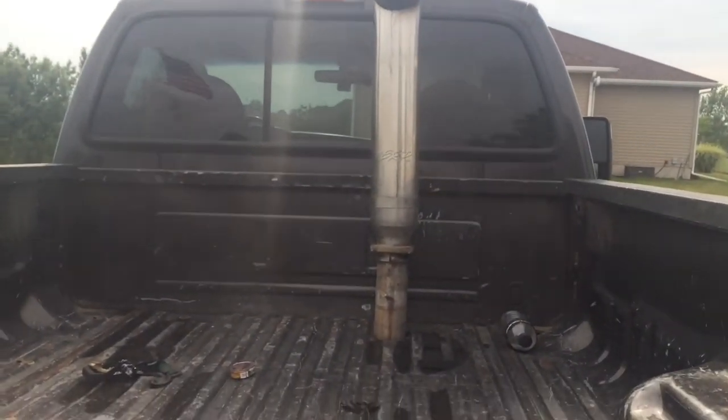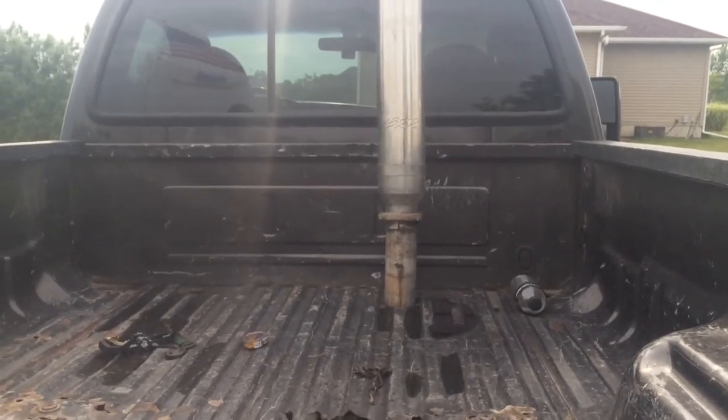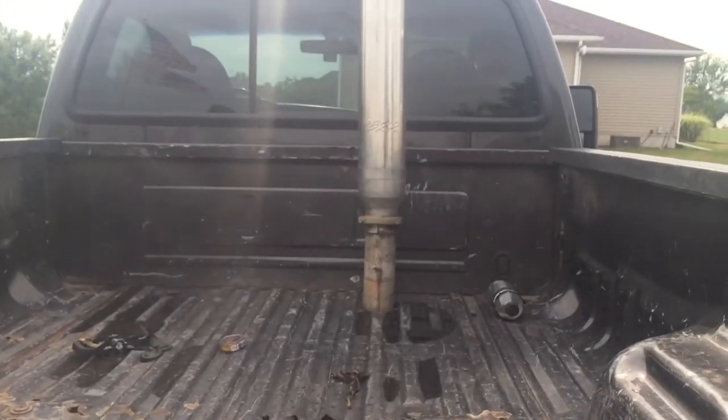But it's just insane to think that you would have an eight-foot bed where you can haul things with it, yet you drill a hole in it and put a stack in it, which prevents you from doing both. Okay guys, so that's gonna wrap up my three reasons — top reasons why you should not stack your truck.